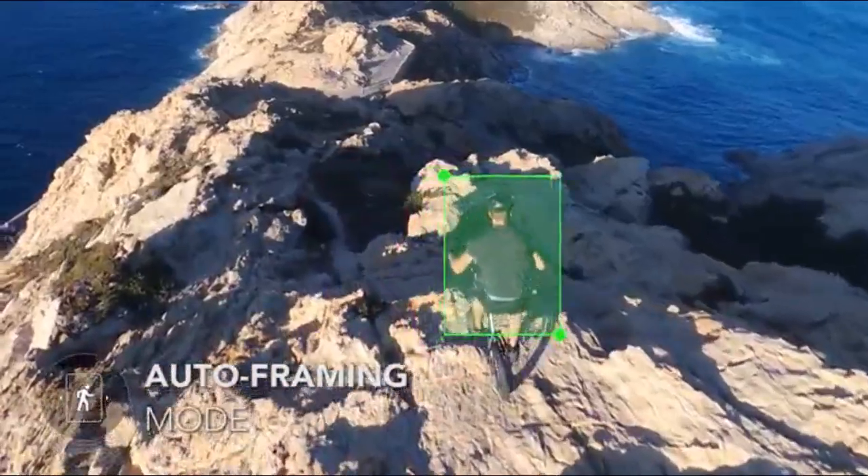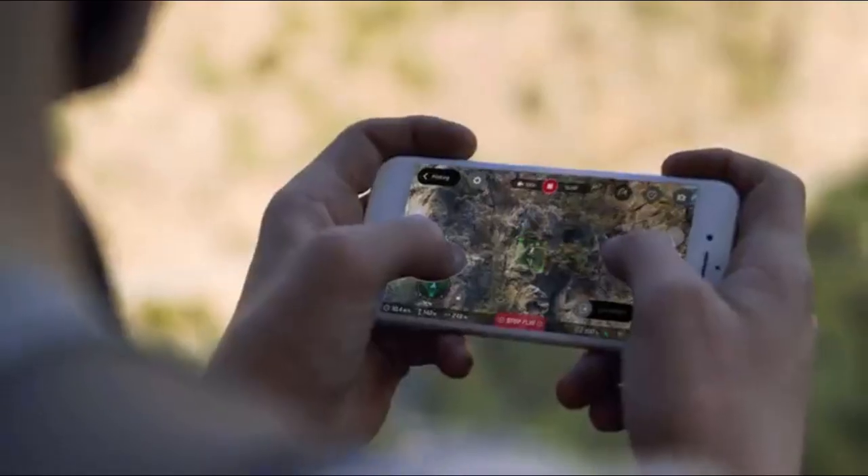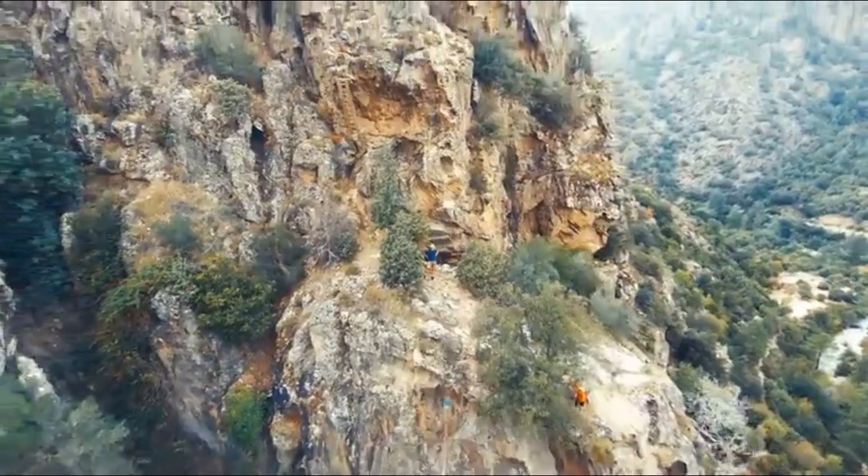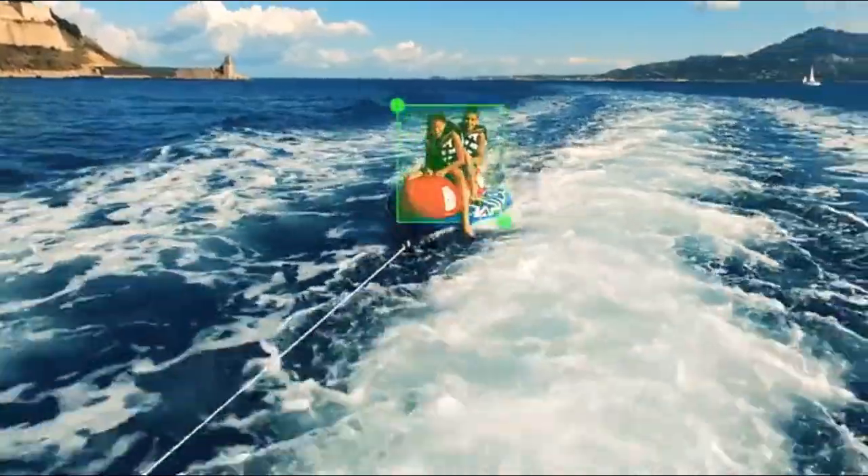Auto-framing mode uses visual recognition to track your friends, animals, or any other moving object. Bebop 2 takes care of the framing, no matter your piloting skills.